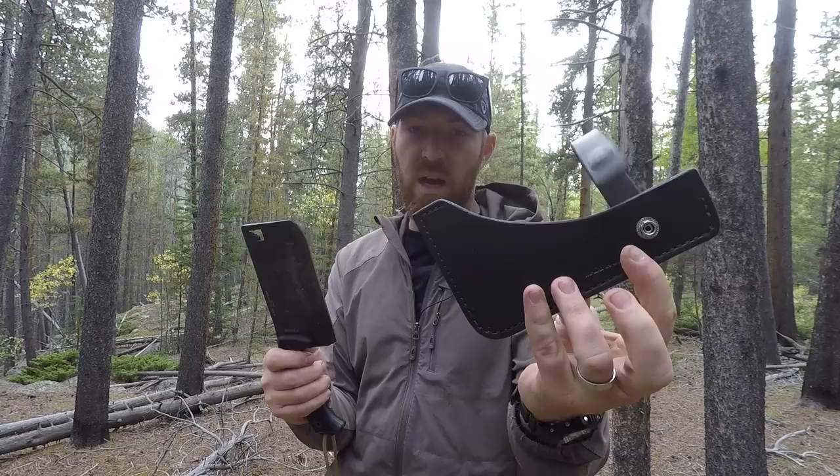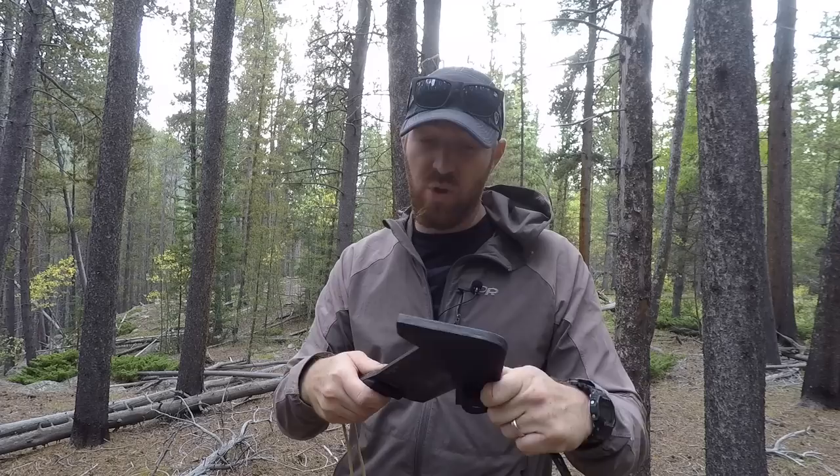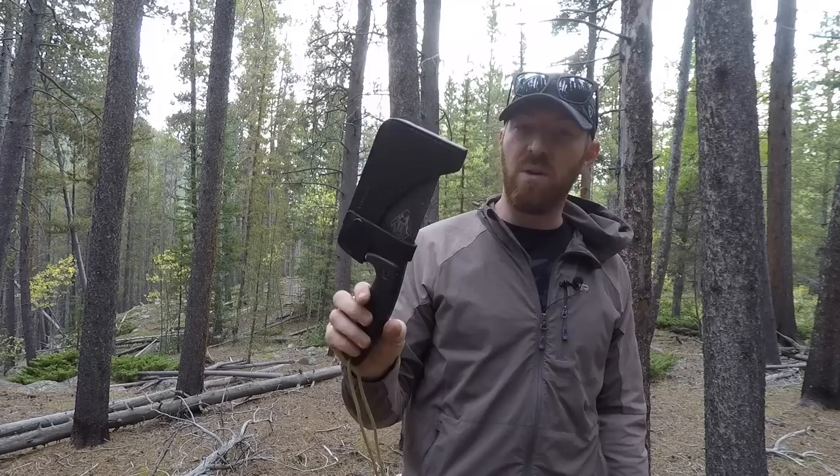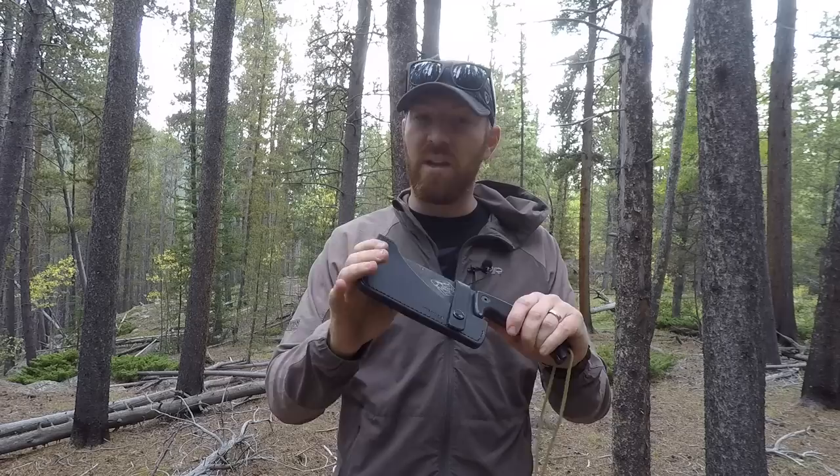The cleaver comes with a USA-made leather guard - high quality with a nice leather strap button and great stitching, zero complaints - but it's basically a blade guard. There's no real way to attach it to your belt without a secondary attachment. It's really designed to either be thrown in a pack or carried on expeditions where you're setting up camp for a couple weeks, doing day hikes and coming back to process meat and food.